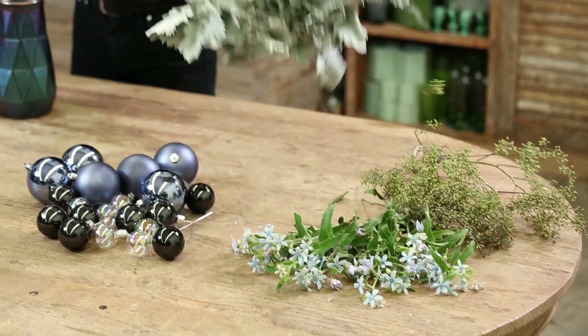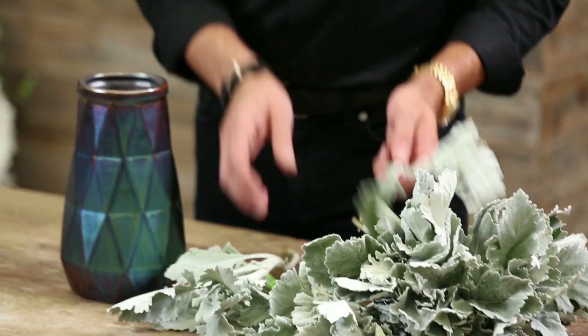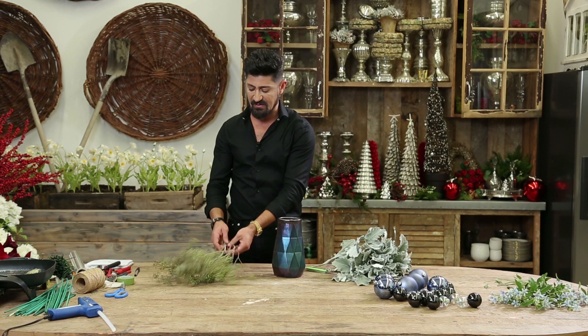So let me start by showing you taking the Dusty Miller. I love Dusty Miller because of the coloration and also it has a velvet-like texture to it.